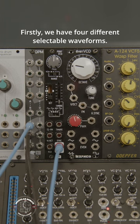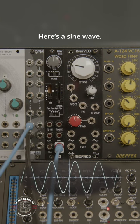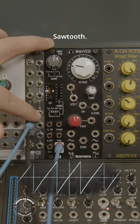Firstly, we have four different selectable waveforms. We'll listen to each and watch it on the oscilloscope. Here's a sine wave, a triangle, sawtooth, and square.